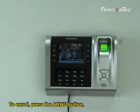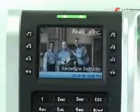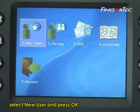To enroll, press the menu button. Select User Manage and press the OK button. Select New User and press OK.